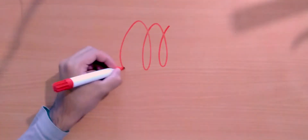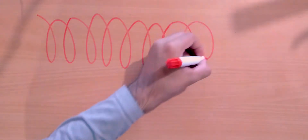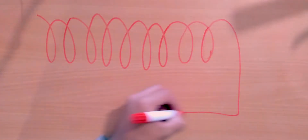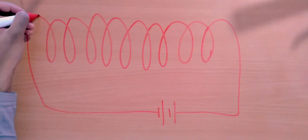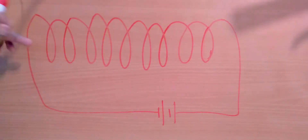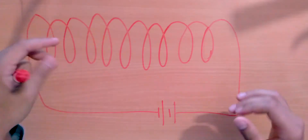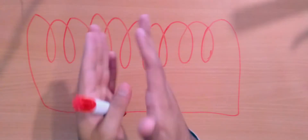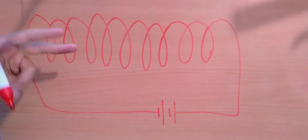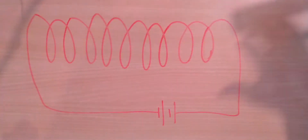In the previous video, we saw that if we have a solenoid — I'll draw the coils spaced out to make things clear — connected to a battery to send current through it, you get a magnetic field that goes straight through the solenoid and then diverges outward, goes around the solenoid, and comes back in through the other end. The magnetic field lines inside the solenoid are generally parallel to each other, and as they exit they spread out and come back into the other end.